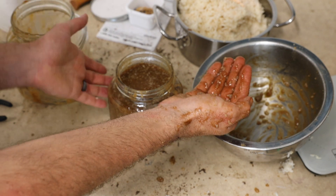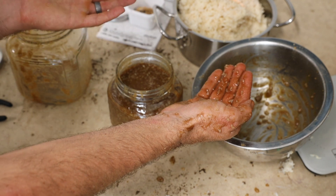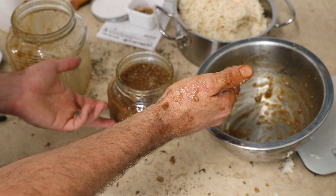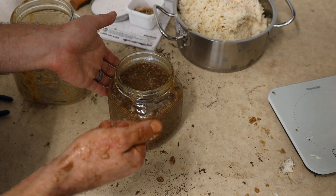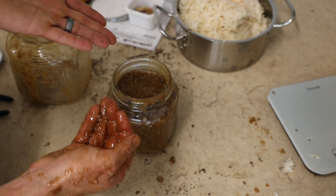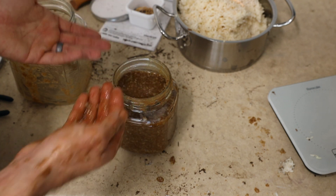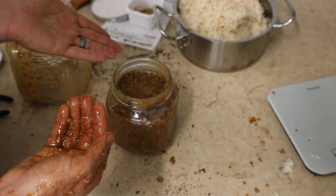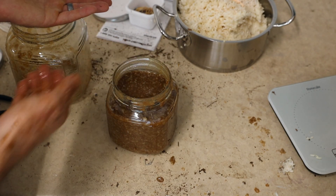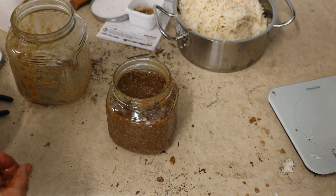I'm going to start recording all of this in my computer because there are so many variables. To become an expert at this I really need to track it now — this was a nastier collection. I took out all that smushy nasty stuff. This could become an overactive IMO 2, which means I might need to add more sugar; it could even go bad. I'll keep an eye on it and give it the best environment possible to hopefully become a decent collection I can use.